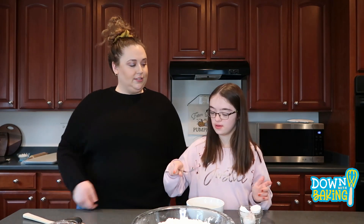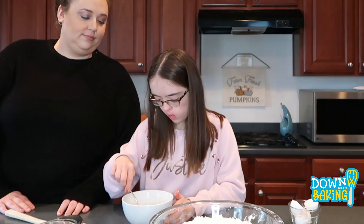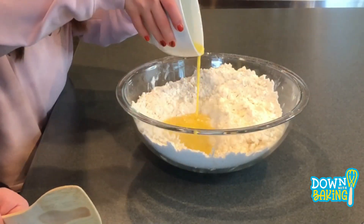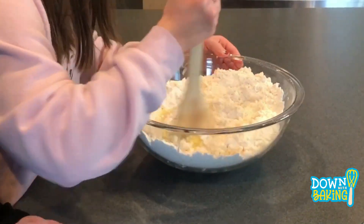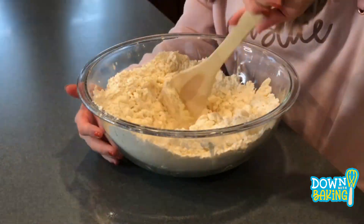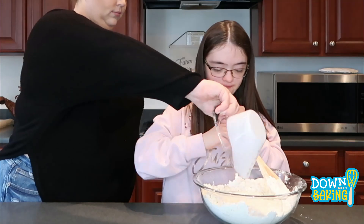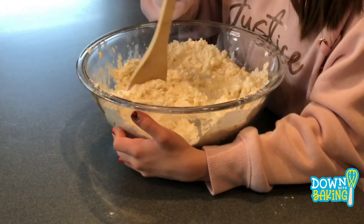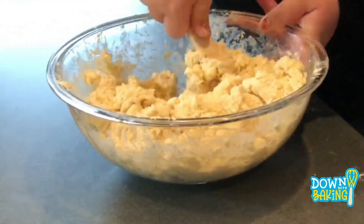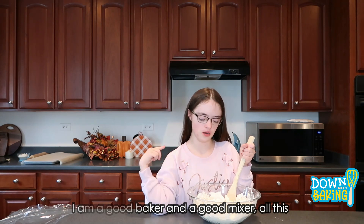Hannah, go ahead and crack those eggs please. Thanks for mixing those eggs, Hannah. Now we're going to dump our eggs into the flour mixture and stir it with a wooden spoon. Now I am a good, good baker and I'm going to mix that all up.